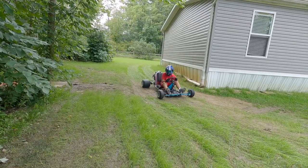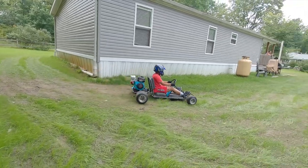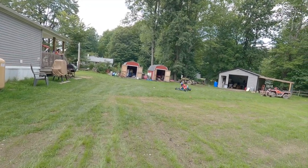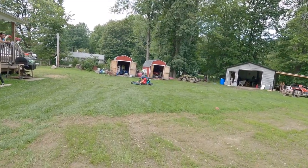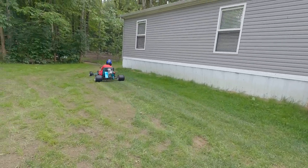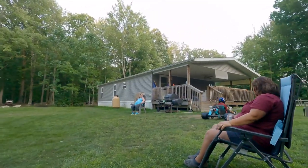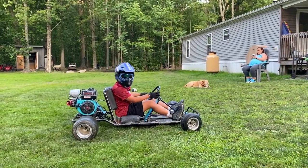Are you going to post me on YouTube? Maybe, OK. Oh, it fell off there!